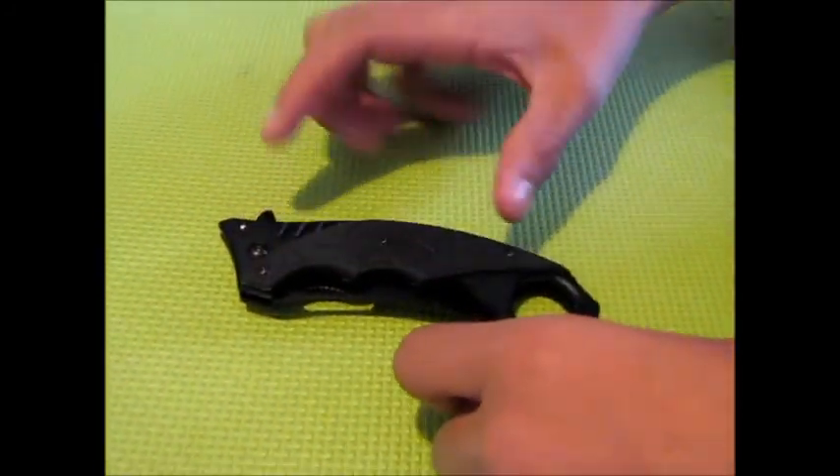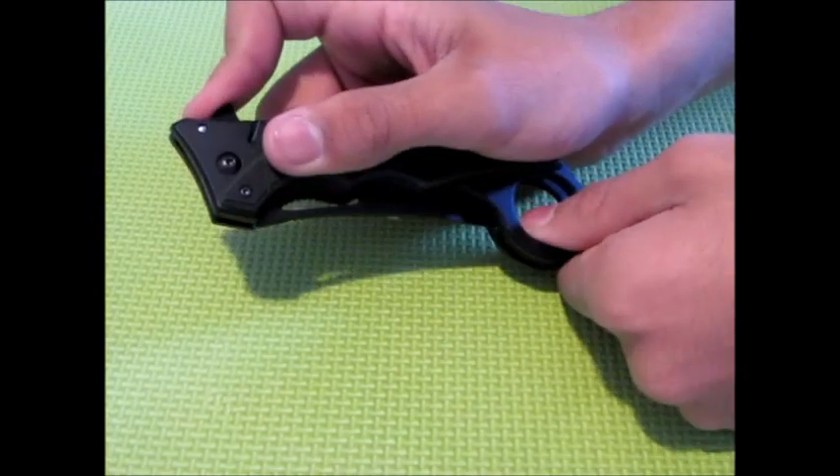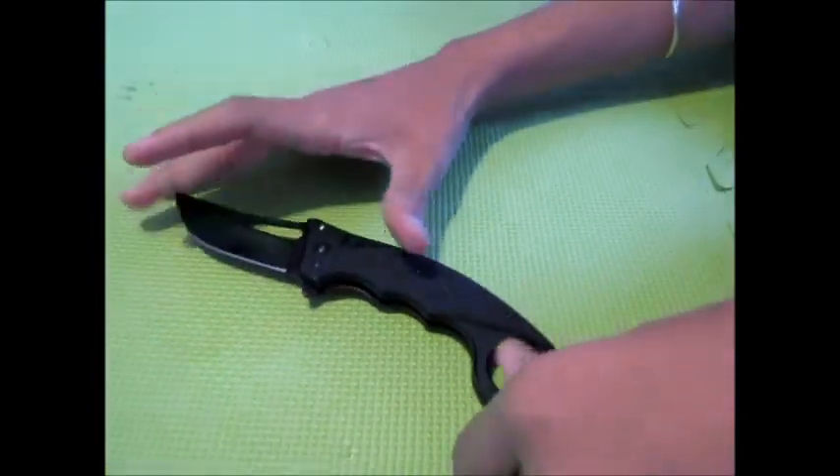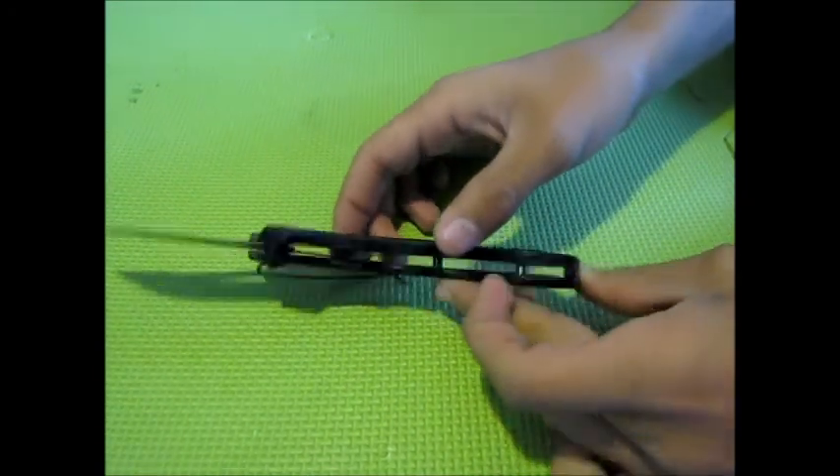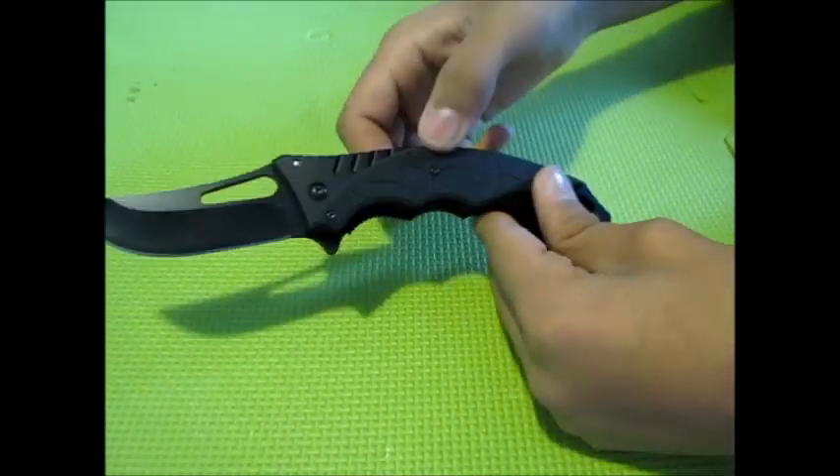Here's another knife. It's 6 inches long when closed and 9 inches long when open, so the blade is 3 inches long. It's another Caron bit, and it's got a nice rubber texture right here.